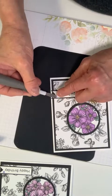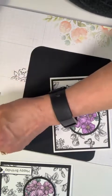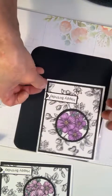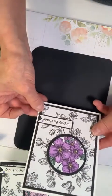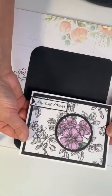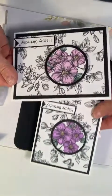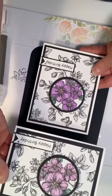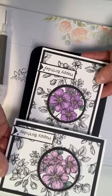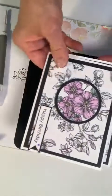Let's do this one — there we go! So we have the Highland Heather and the Fresh Freesia: one is turned vertically, one horizontally. Two beautiful cards — the black and white is just stunning with that spotlight effect. And again — Happy Birthday!